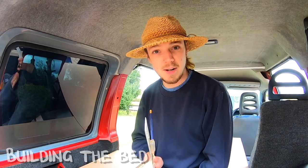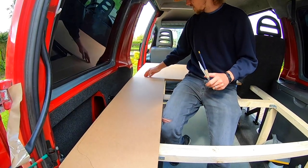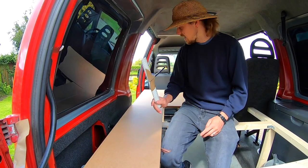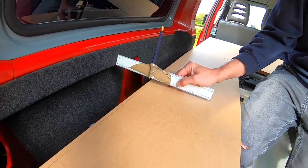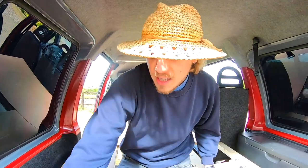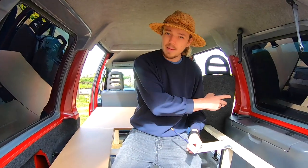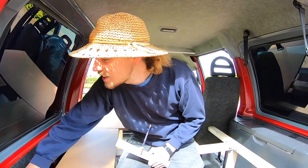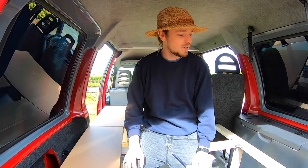I know nothing about DIY, but I've traced a line which matches the side of the van. I saw this technique online using a CD, but we couldn't use a CD so I made this thing. I've just held it like this and traced the line at the side of the van with the ruler and the pencil. Now hopefully if we trace this line onto the board on the ground and cut it out, when we lay the board in it should fit nicely against the edge of the van. But will it work? Who knows — we'll have to give it a go.